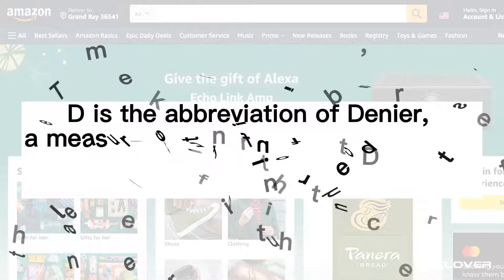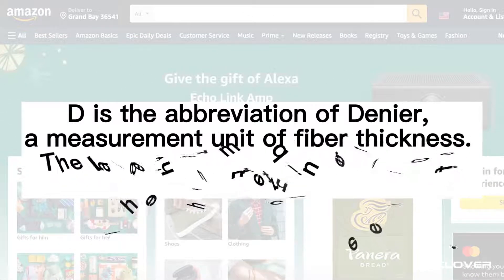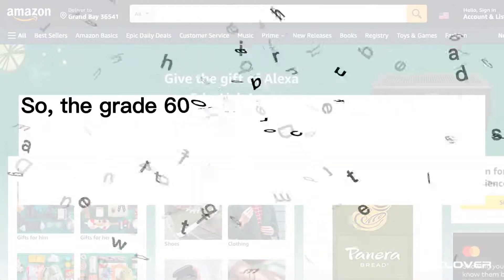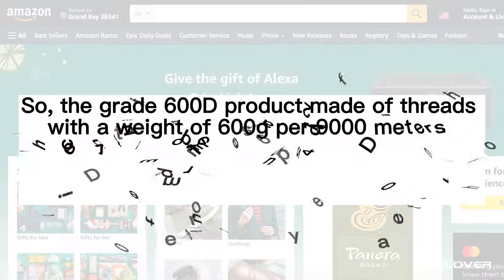This 'D' is the abbreviation of denier, a measurement of fiber thickness. The larger the number in front of D, the thicker the fiber. So a 600D product is made of threads with a weight of 600 per 9000 meters.